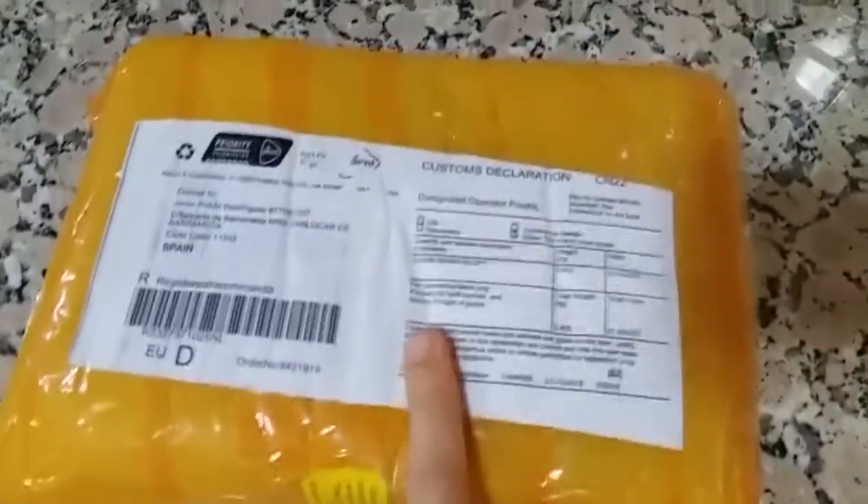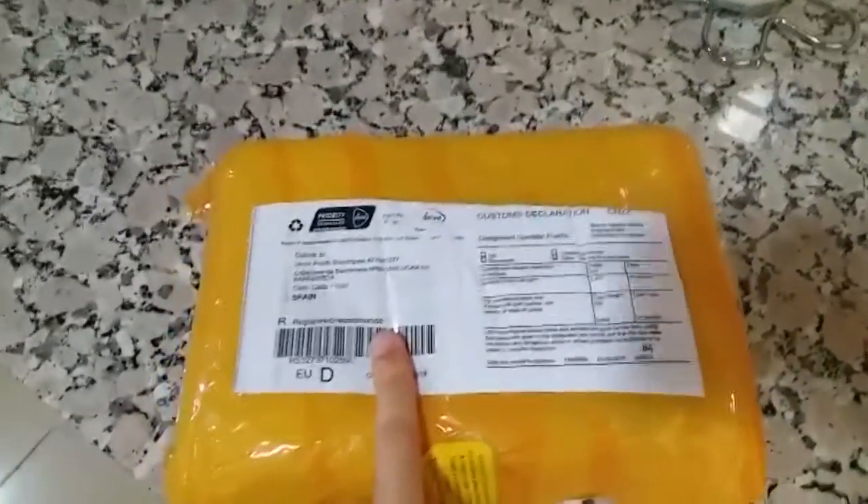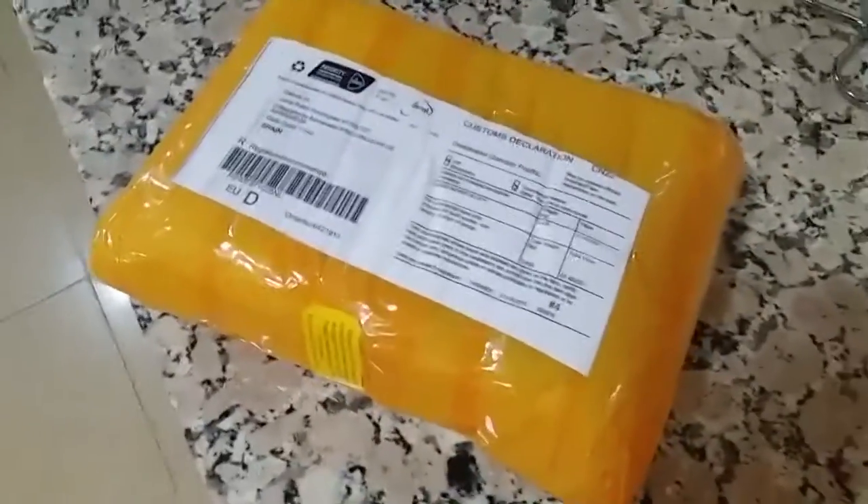Si no me equivoco, creo que es la cámara que he pedido. Así que nada, voy a hacer un unboxing, y a ver si es. Y si no es, pues nada, yo qué sé, ya voy a borrar el vídeo y ya está.